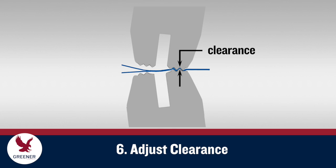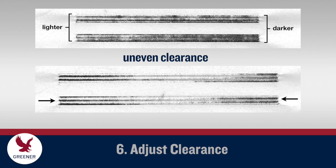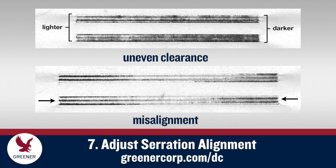Rotate the sealing jaws together by hand to make sure that they're not hitting each other, and then run carbonless paper between them. Adjust clearance just wide enough to create an interference fit for the paper, about the same thickness as a double layer of your packaging material. Check the carbon impression to make sure that the clearance is even from end-to-end and adjust accordingly. Also use the impression to evaluate alignment and adjust the sealing jaws as needed so that the serrations mesh properly.